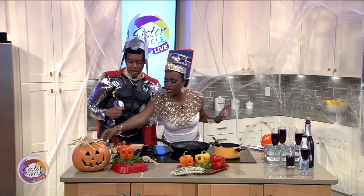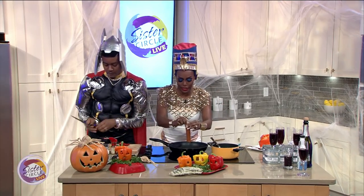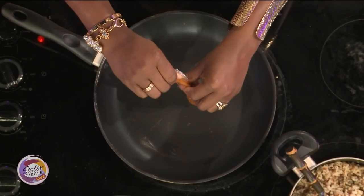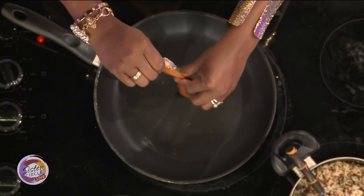So grab that chorizo. We know that this is in the casing, so what I'm going to do is just go ahead and squeeze this out. Now do we not need to put any oil in the pan? No, we don't. It's already a very oily meat, so we don't want to add any extra to that.